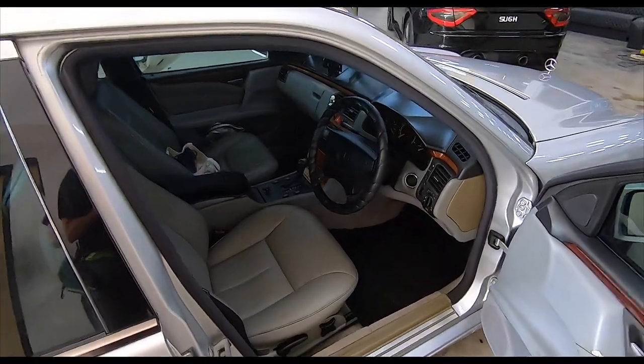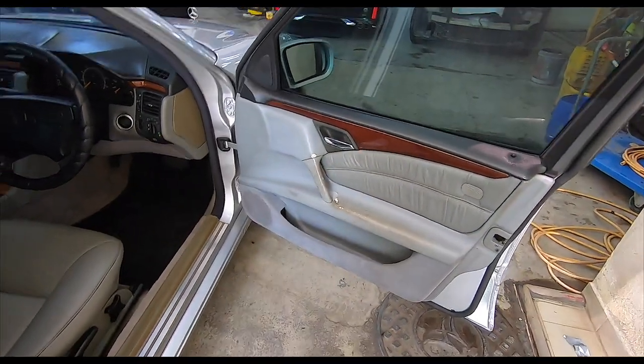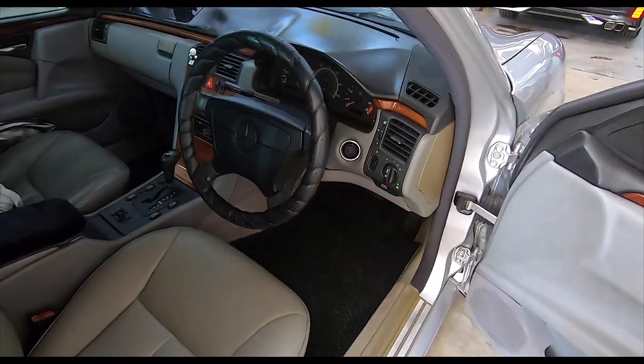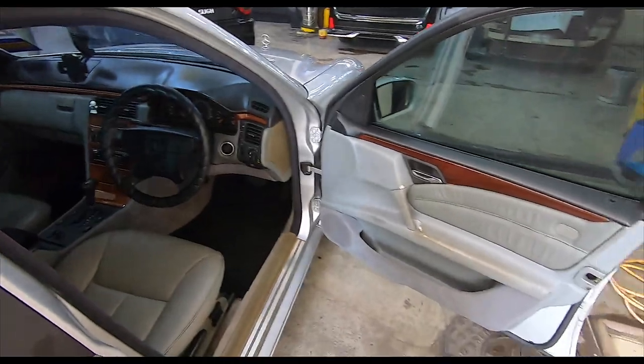The rolling restoration of the 210 continues. Somebody was asking about these wraps — you can still find them on Shopee. Just search 'steering cover' or 'steering wrap' and you should still be able to find it.